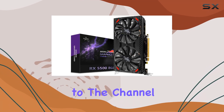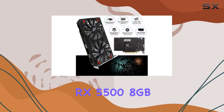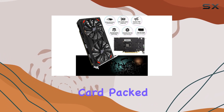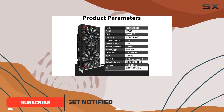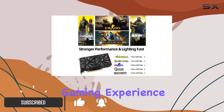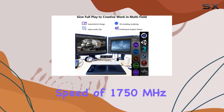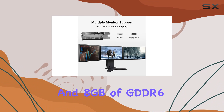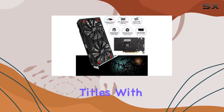Hey everyone, welcome back to the channel. Today we're diving into the iZurex RX 5500 8GB gaming graphics card. Packed with the latest RDNA architecture, this GPU promises to deliver a highly immersive gaming experience like never before. With a GPU clock speed of 1750 MHz and 8 GB of GDDR6 memory, it's ready to handle the demands of modern gaming titles with ease.